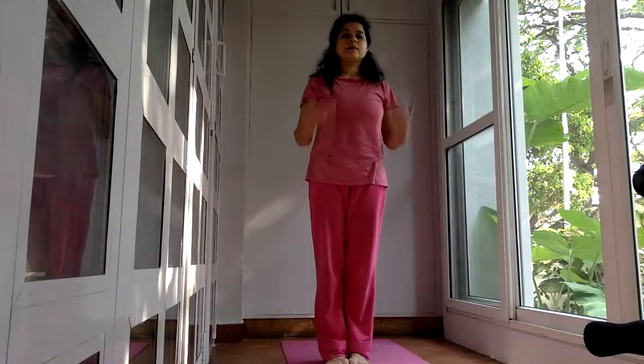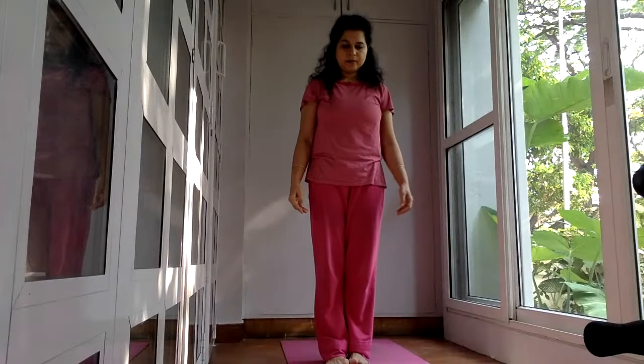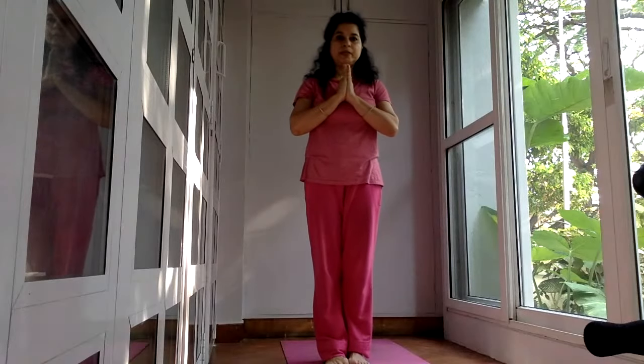So now the neck is also stretched and the entire body is warmed up and stretched. We should never do yoga on a cold body. Now we will be starting with a very simple breathing practice.